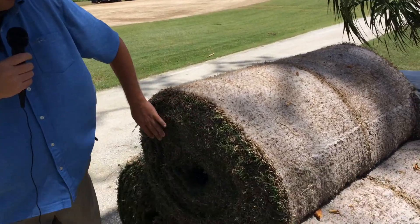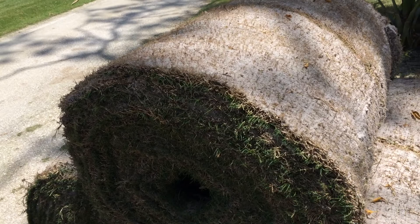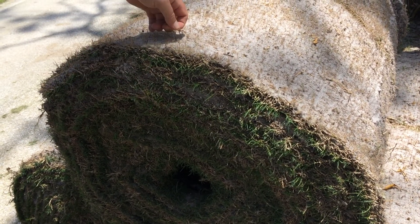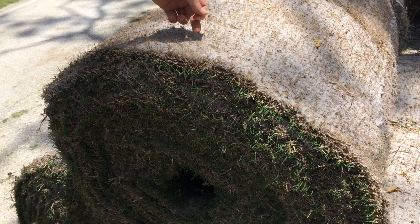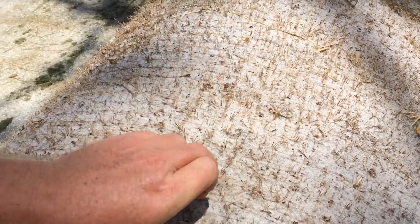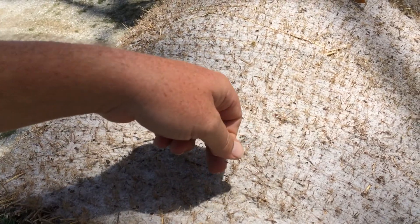Right here we have rolls of Celebration Sod from the Sod Farm. In the roll there is this plastic or nylon netting that helps hold the sod together as it's going through the sprigging machine.